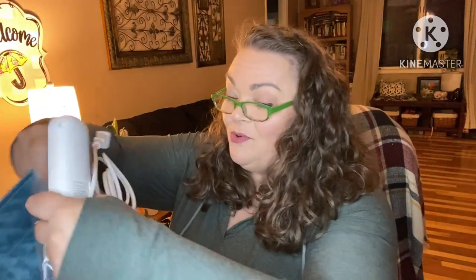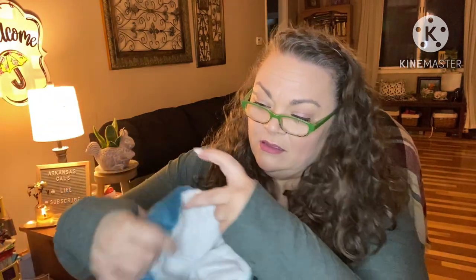It's quite weighted — it is quite weighted in the way it's made. And it is so soft, y'all, oh my gosh!